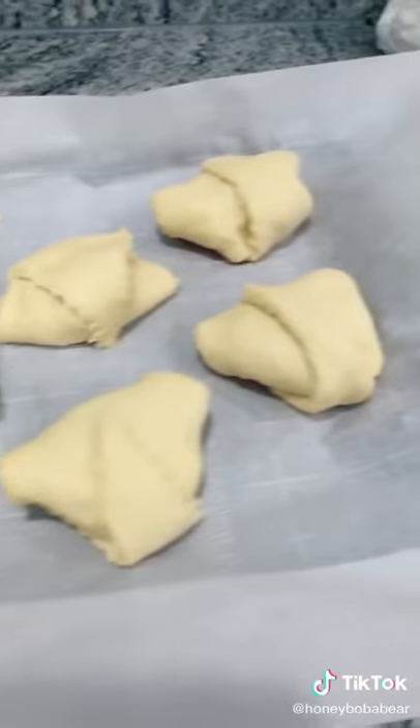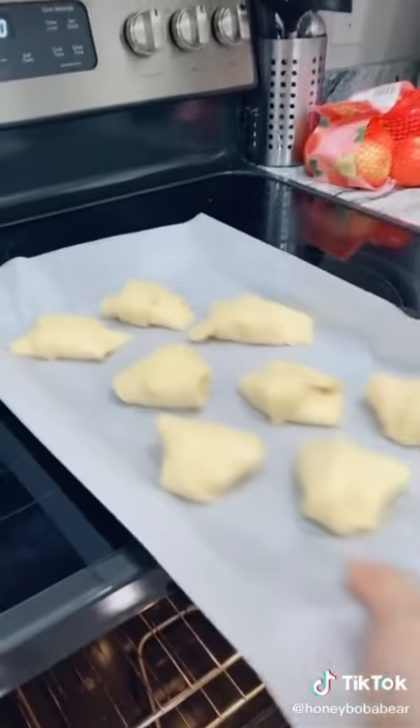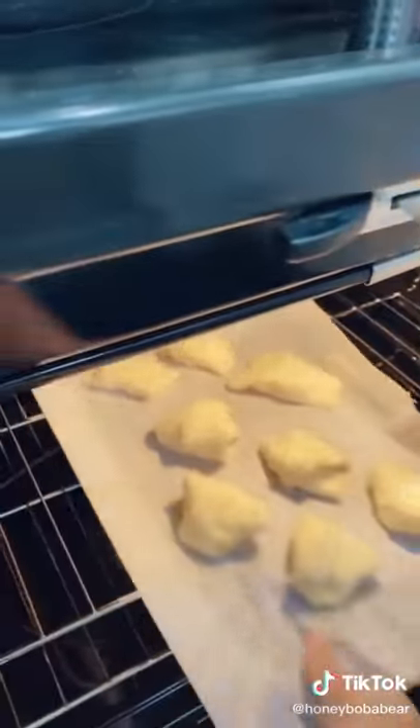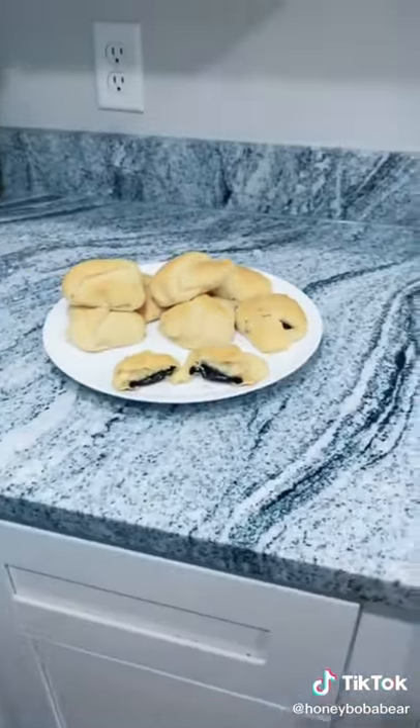They'll end up looking something like this. Preheat your oven to 350. Put them in the oven for about 12 to 15 minutes or until golden brown. Time to take them out. And now you know how to make baked Oreos.